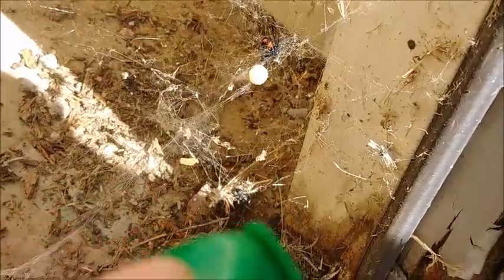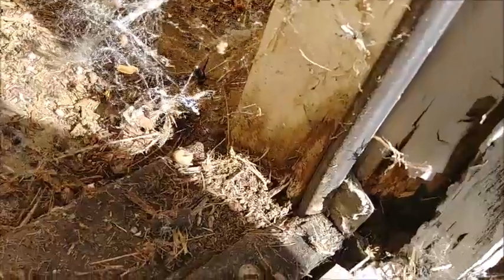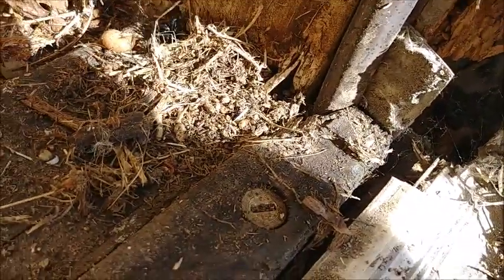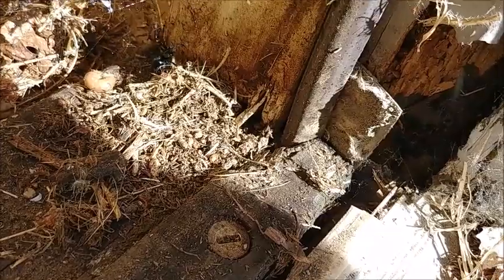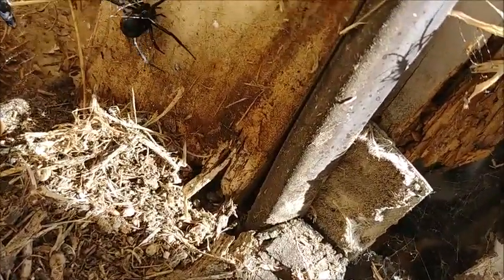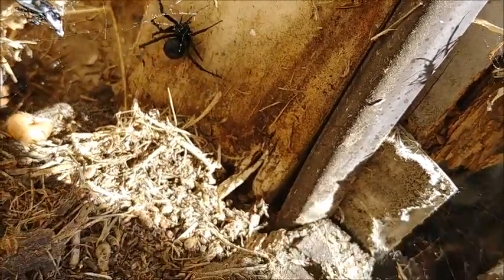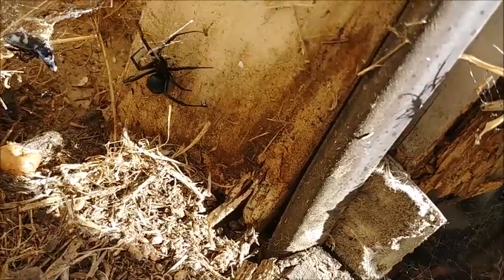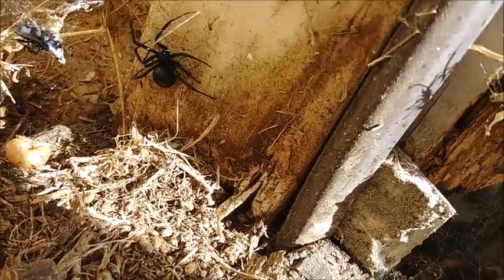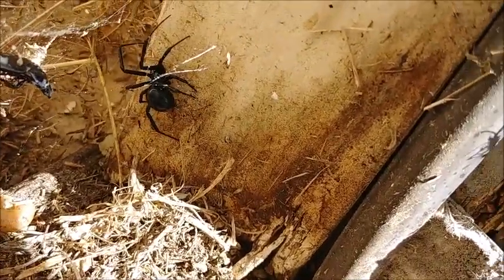Took you down just a little bit, didn't it, girl? Oh man, you're a big spider. This thing is probably three-quarters of an inch across with the legs. This is rather impressive for a Black Widow.